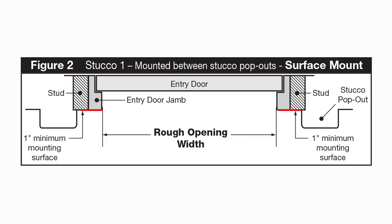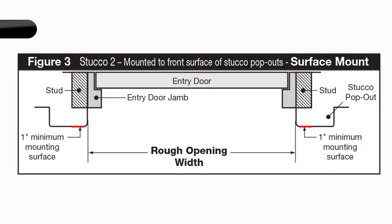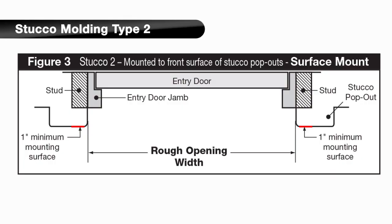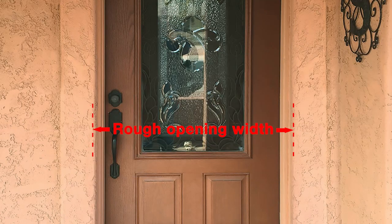Stucco molding, as shown in the diagram, typically comes in two configurations. The first type of application is mounted between the stucco pop-outs. The rough opening width for this type is the distance across the existing entryway door from inside edge to inside edge of the door jams. The second type of stucco molding application is mounted through the stucco pop-outs. The rough opening width for this type is the distance between the existing stucco pop-outs from inside edge to inside edge.